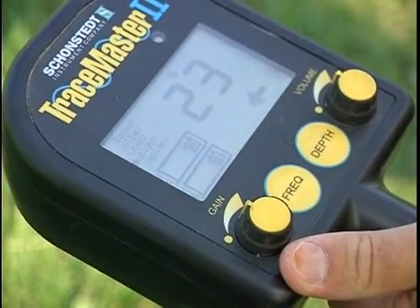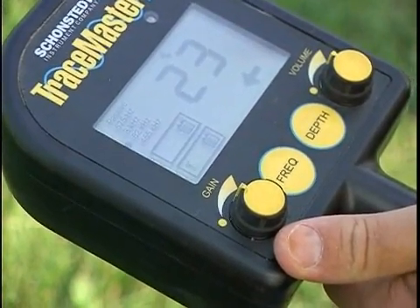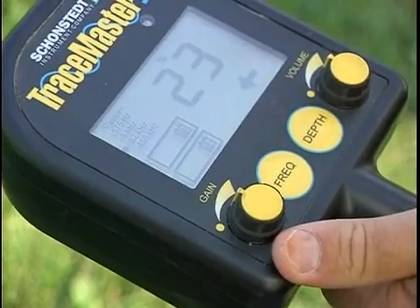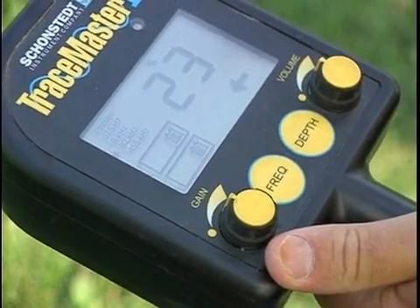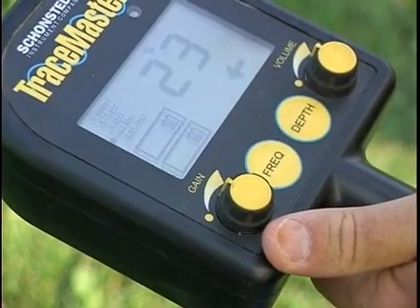The gain setting determines how sensitive the receiver is to a signal. If the gain is set too low, no signal will be detected. And if it's set too high, accuracy is reduced and tracing the wrong conductor is likely.